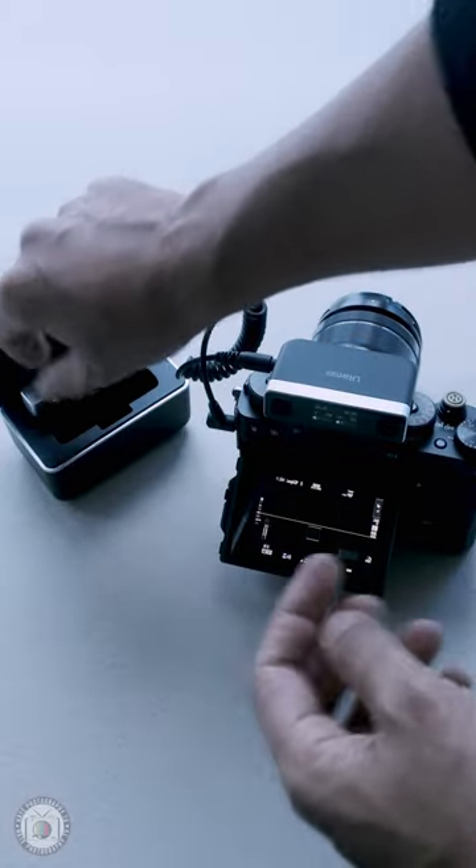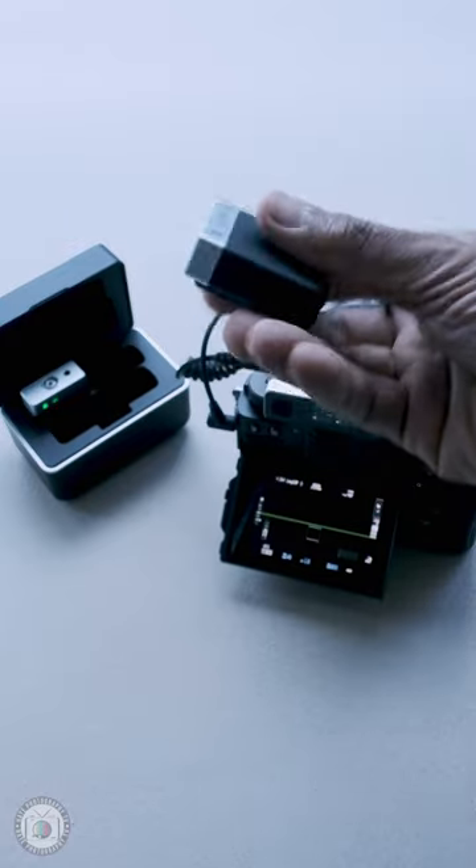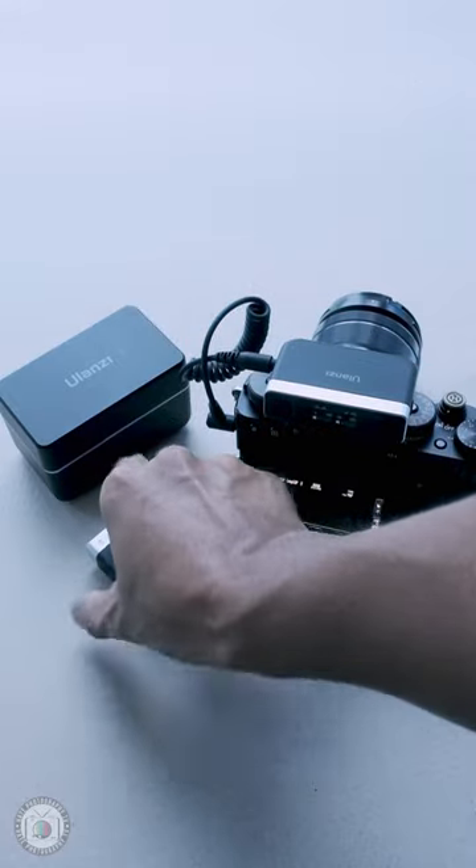What can you say about this mic based on the specs, audio quality, and price? Let me know in the comments. Links in the description below. See you in the next video. Mabuhay!